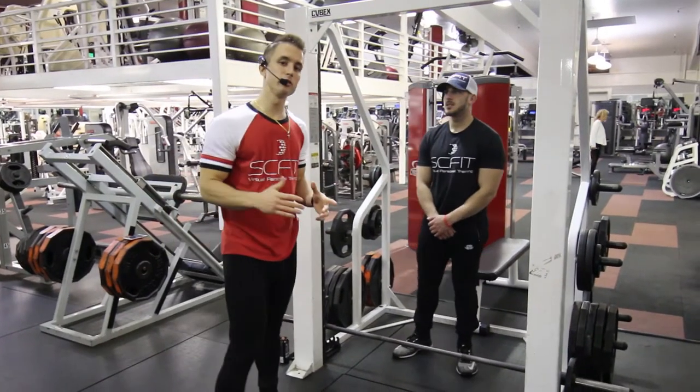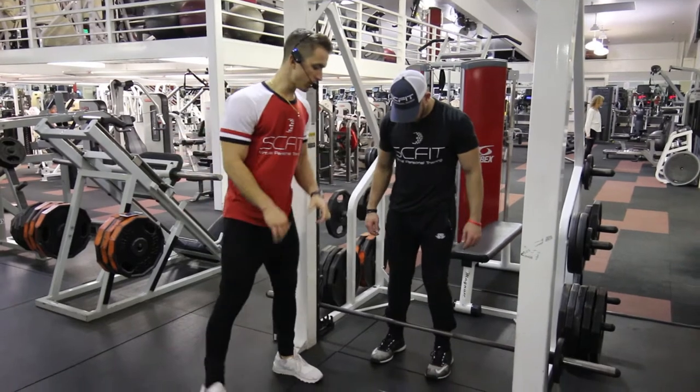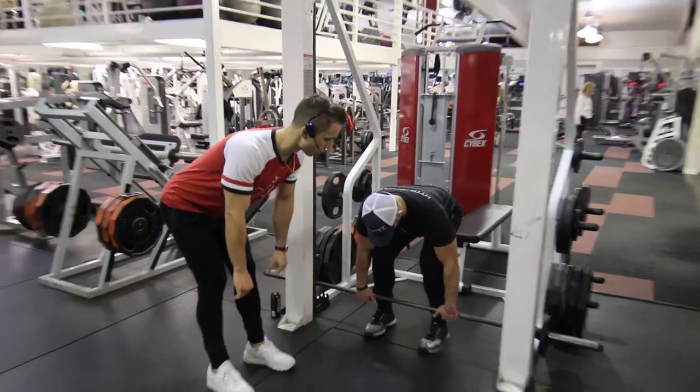This exercise is called Smith Machine deadlifts. First thing he's going to do, he's going to come down and grab the barbell, shoulder width apart.